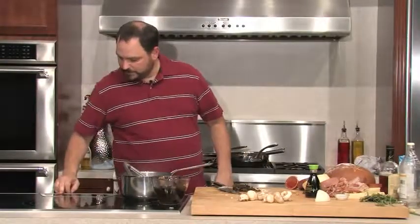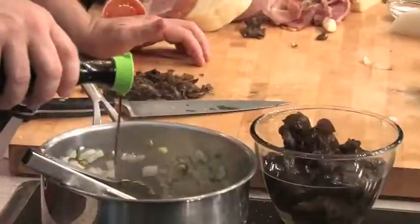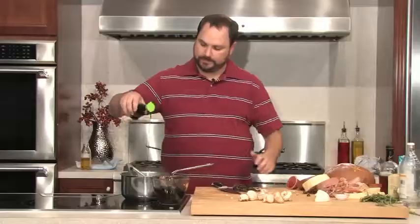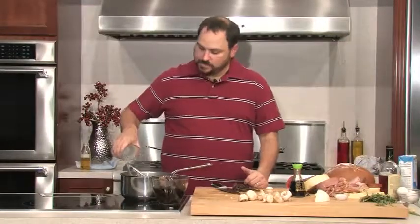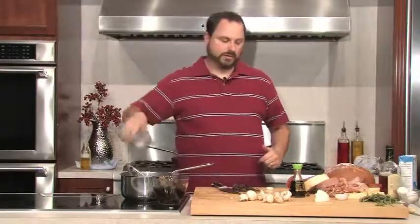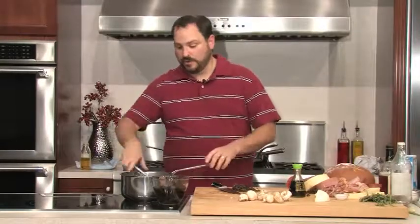We can turn our temperature up a little bit now. I'm going to add about two ounces of soy sauce — this is a low sodium soy sauce, though it's still pretty high in sodium. Exactly two ounces. I'd rather be able to control the salt myself by adding salt, rather than rely on my soy sauce for the salt. About two ounces of rice vinegar as well — I like rice vinegar. Between our vinegar and our soy sauce, that's what's going to give us the sour in our hot and sour soup.